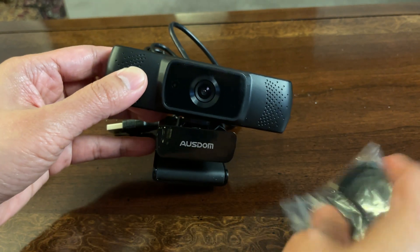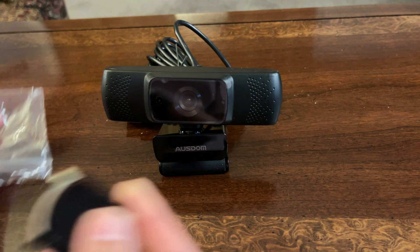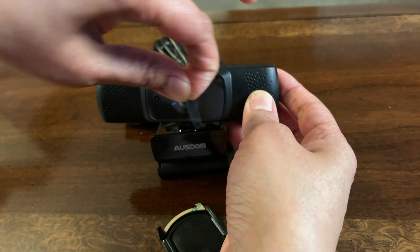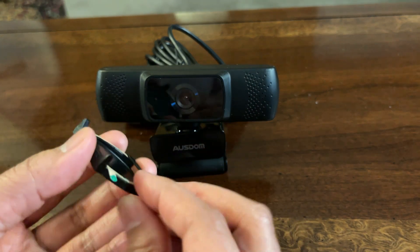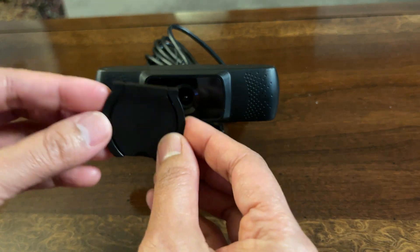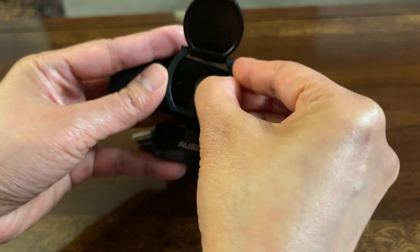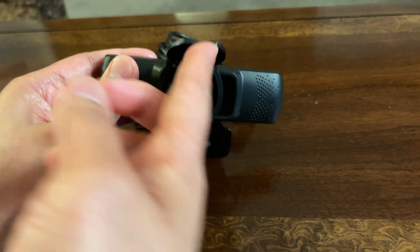Now let's attach the cover for the lens. As you can see on this cover, it has a sticky backing that I need to peel off so it will stick to the lens. But first, let's remove the plastic protector on the lens. There you go. Now let's remove the adhesive backing and place the cover on. You can open it and close it like this.